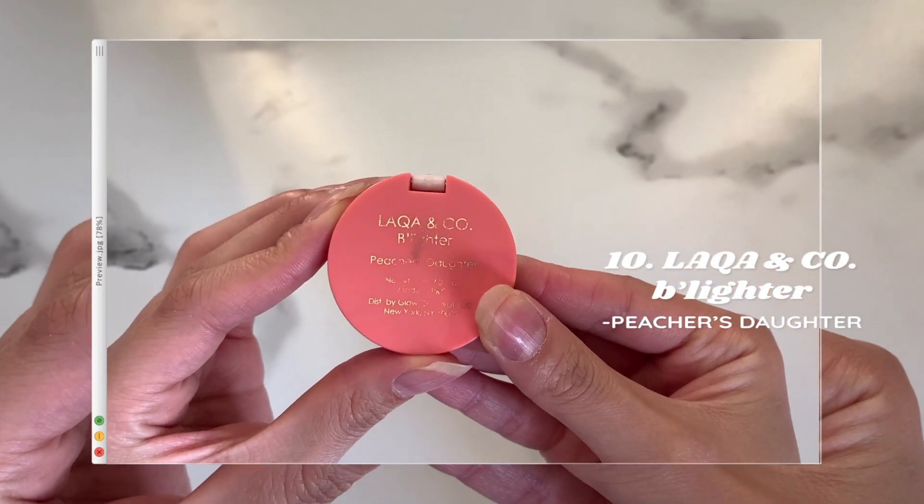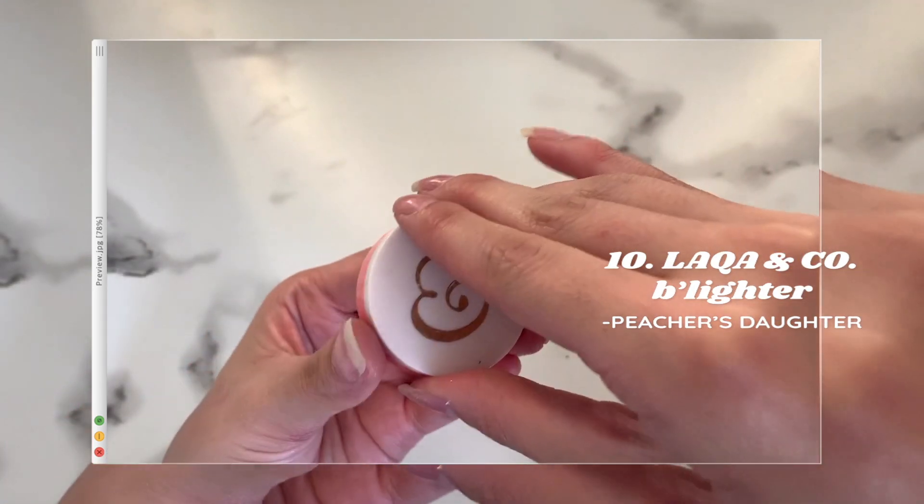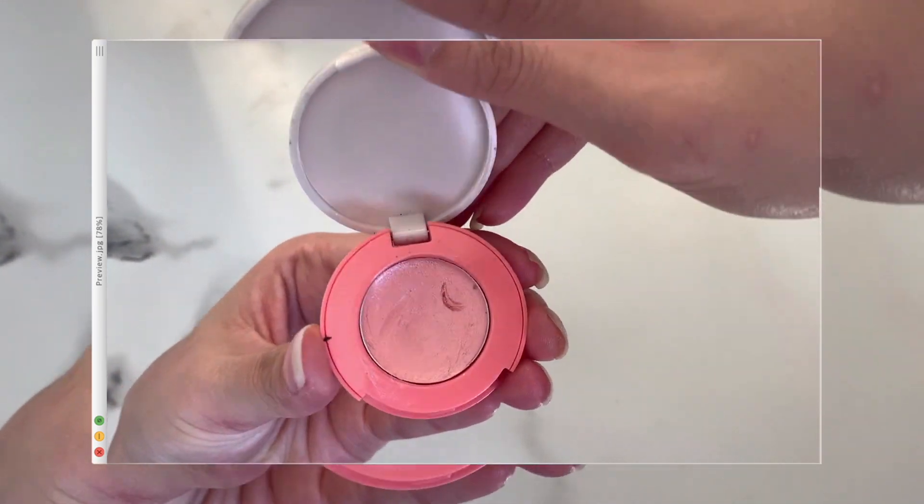Lastly, I'm going in with the Lacra and Co highlighter in the shade Teacher's Daughter. This was actually from one of my old roommate's Ipsy packages, but the shade didn't match her skin tone so she gave it to me. I not only like to apply the highlighter on the high points of my cheekbones but also on my nose and under my brows. Finally, I set my face, and that completes my everyday neutral makeup routine.